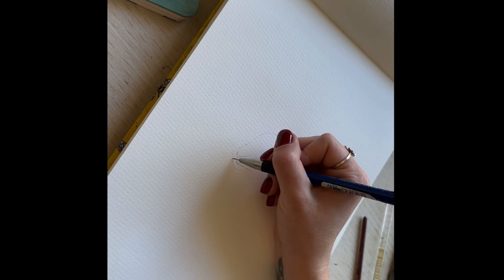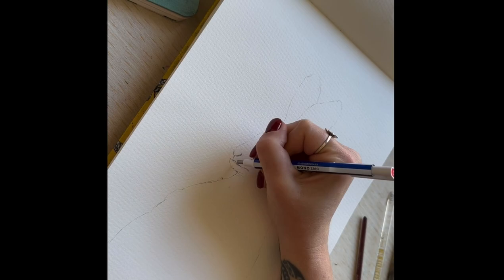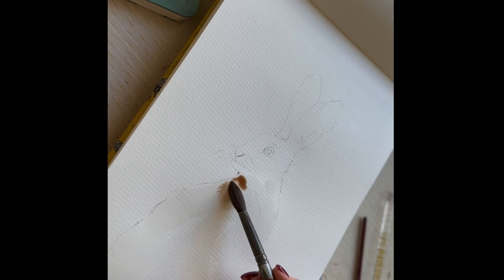So yes, the eye looks quite scary. The way that I work is I don't focus too much on the under sketch — this is just a rough outline so I can see where I'm going. For this I'm going to be using a mop brush. These are really good, as you'll see, for layering down a lot of watercolour.